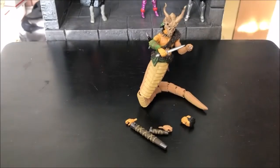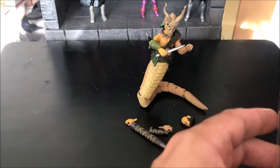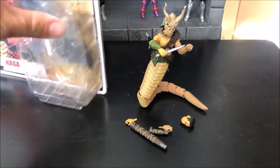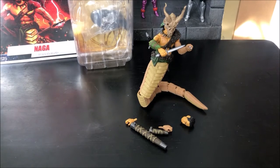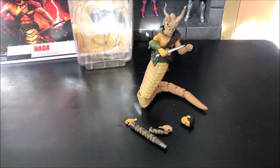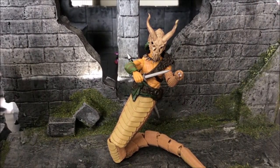Coming back to the box — I'm going to keep him displayed out, so the box gets sealed back up. I put the foot stand back in here since Naga has no use for it. My only problem is that sooner or later this card box packaging will get damaged stacking it away — the missus is always stacking one thing on top of the other. But Naga is on the money.